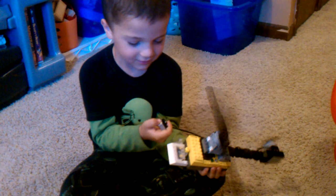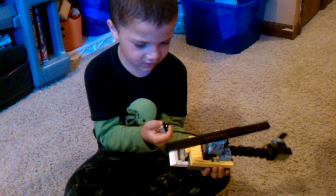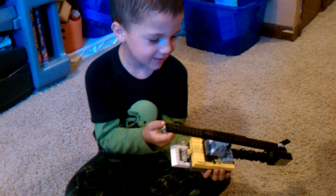And when I do on, off, on, off, on, off, on, off — that makes it go.